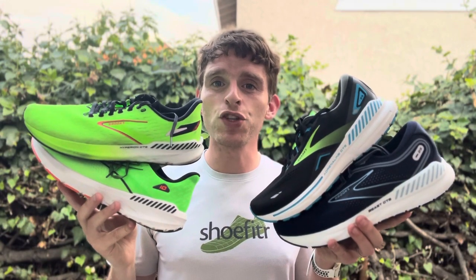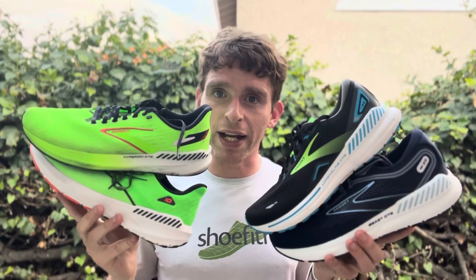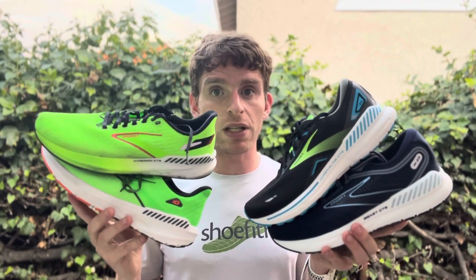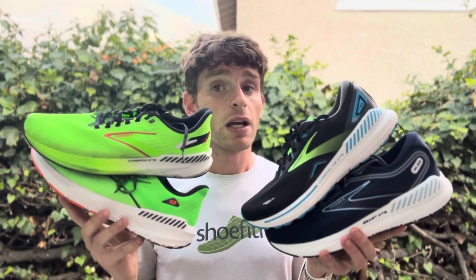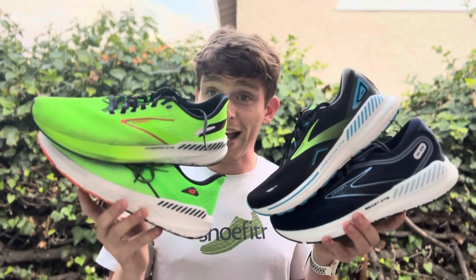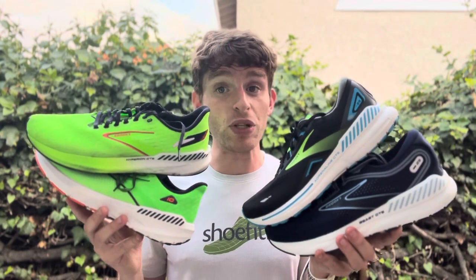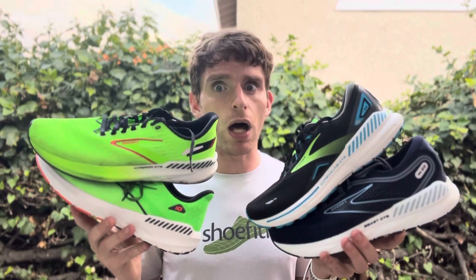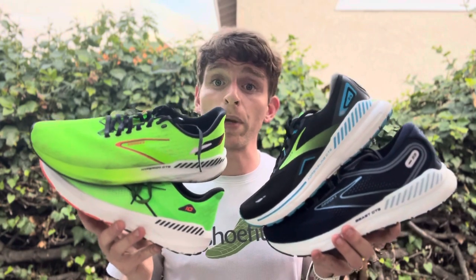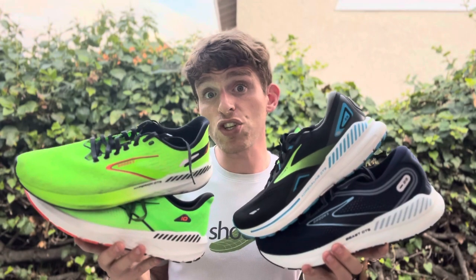Everyone, Matt here from Doctor Running, and today we're going to do an overview of the Brooks 2023 stability line. Brooks has one of the most extensive stability lines on the market right now, with the greatest variation from motion control shoes all the way to the lightest stability shoe on the market. That makes this really interesting and gives people a lot of choices, but it can make it really hard to figure out which one is appropriate for you.